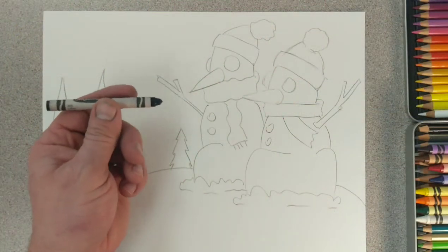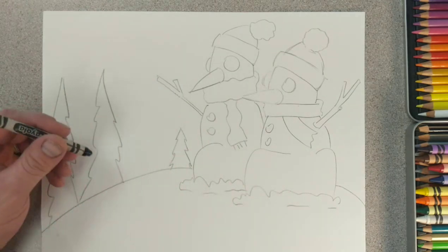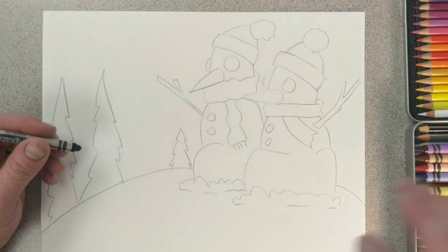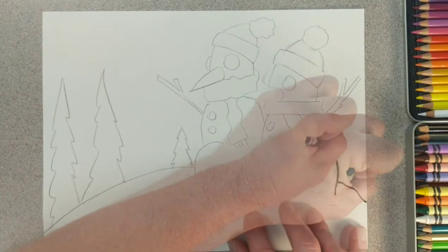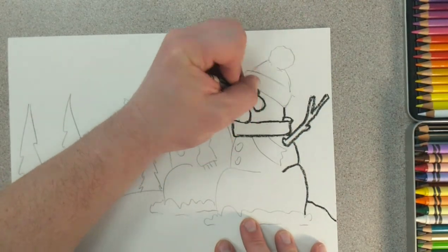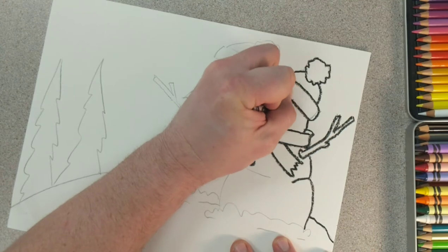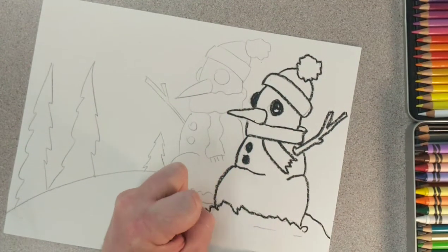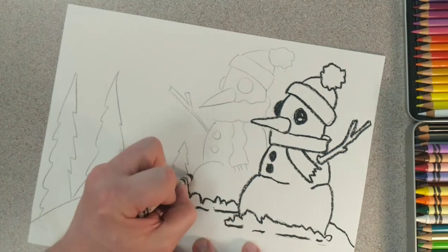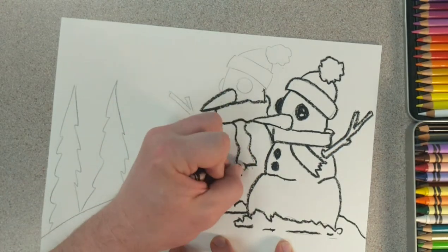First things first, get a drawing. Second, get your black crayon — you're going to need it to outline with. We're going to outline with our black crayon to make a nice bold edge, almost like a coloring book page. Then we'll start using our other colors of crayon to color in the rest of the project.